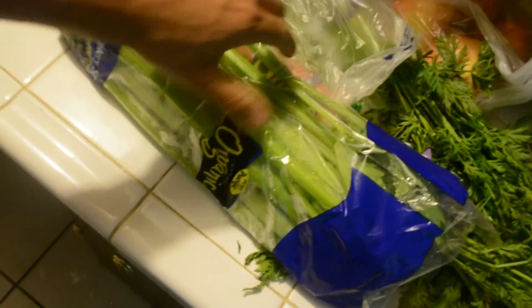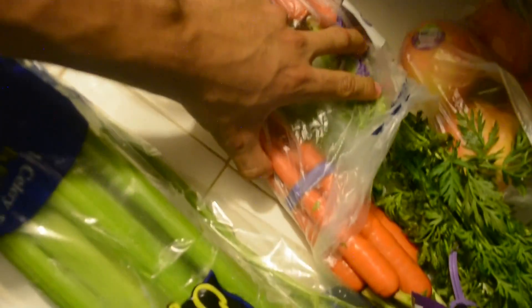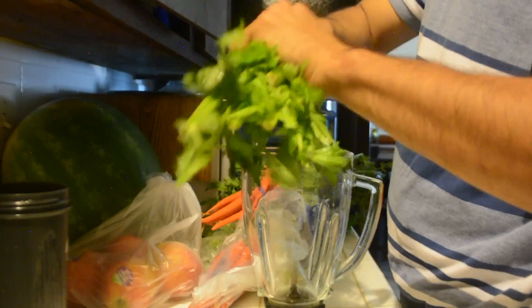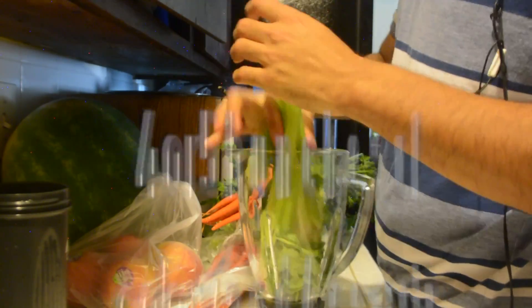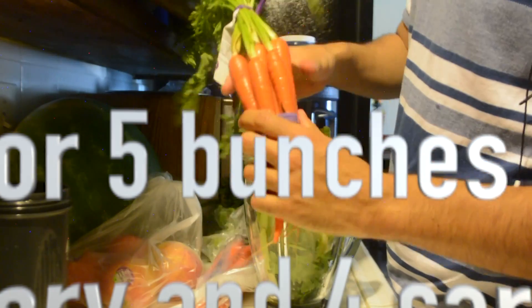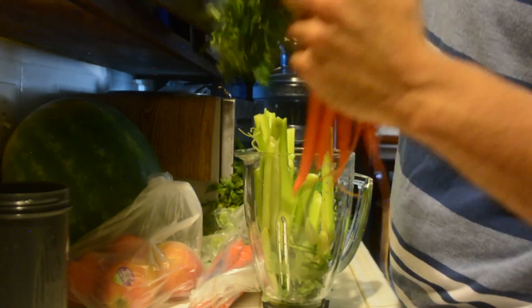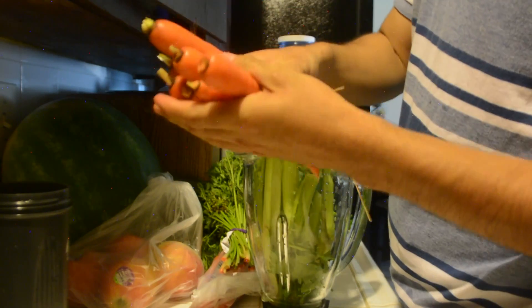Your celery, your carrots — you can get them at Whole Foods, Rouses, or any place that sells organic food. What you want to do is break them up. For the carrots, you're gonna want to take off the top part and get four.